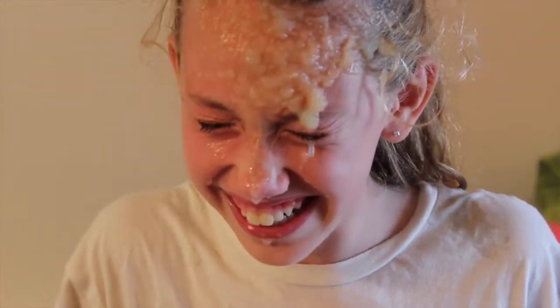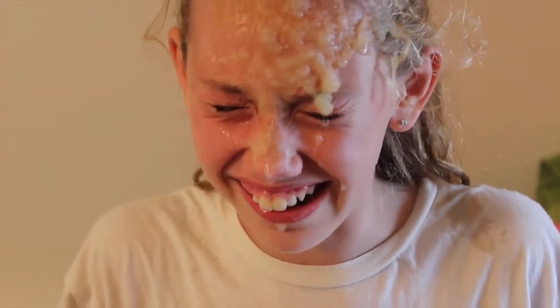It's getting in my eyes! It burns! It burns! Just don't — try it at home! Just make sure you don't get it in your eyes, kids.